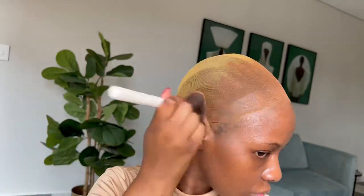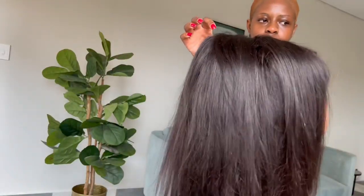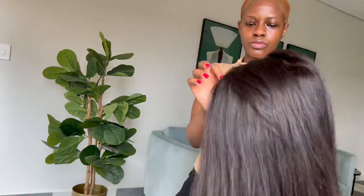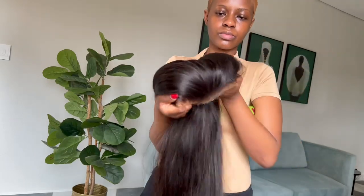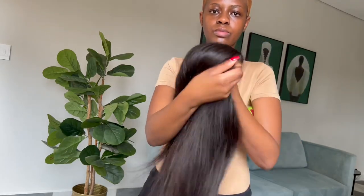This is a 30-inch HD lace frontal wig. As you can see, the lace is pretty thin. Unfortunately it's not washed — I wore it last week — but yeah, the lace is thin.